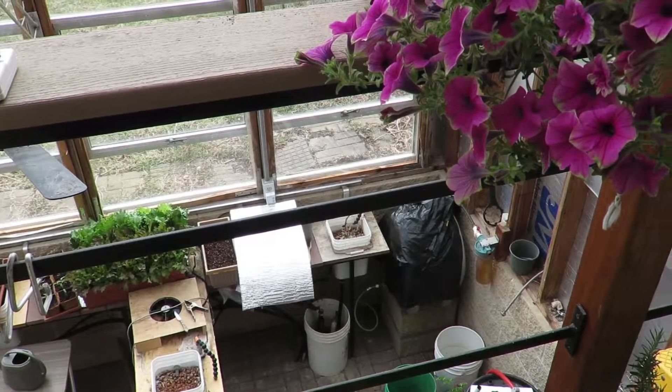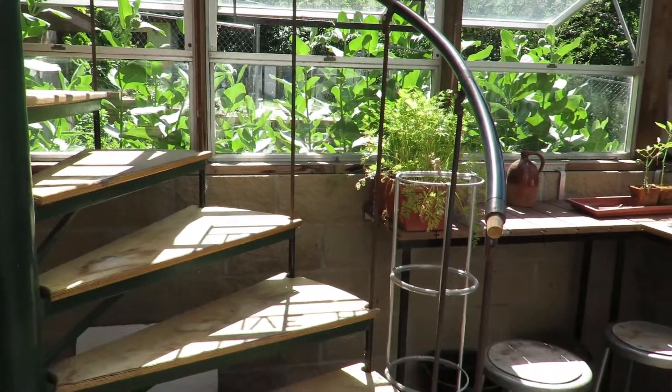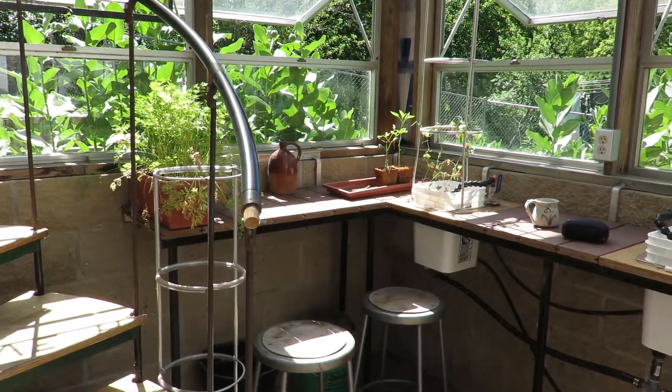I found that the sunken greenhouse design really helps to keep it warmer in winter and cooler in the summer. I use spiral staircases — it's a really tight space in here, and if I had traditional steps I'd probably have a room full of steps, so spiral is quite nice here.